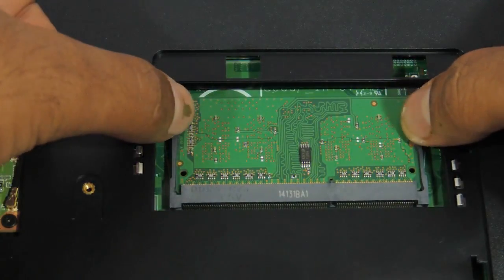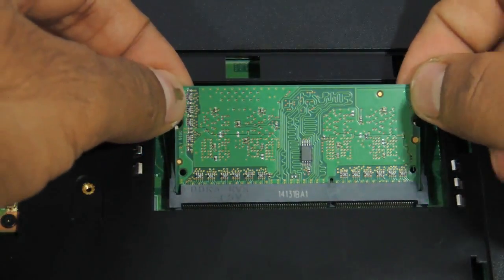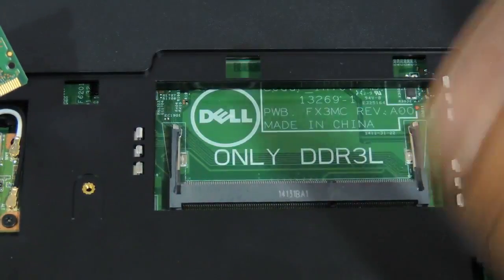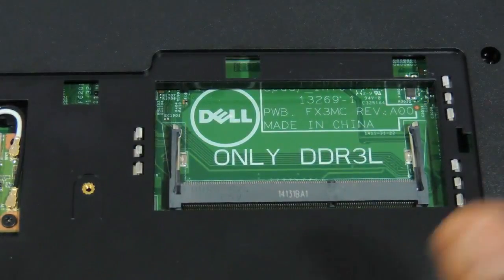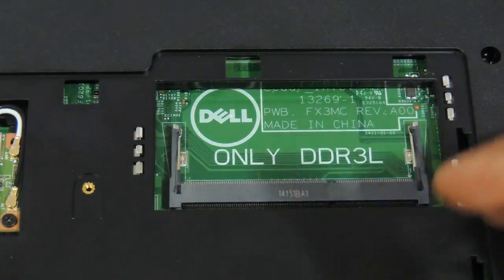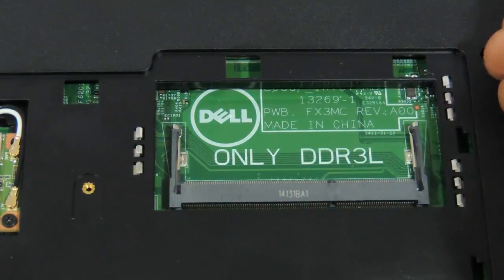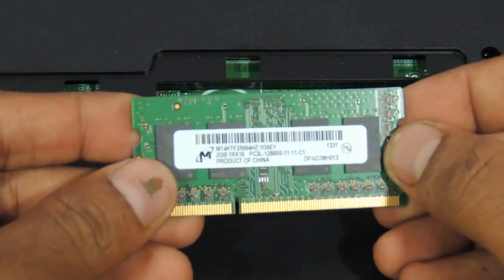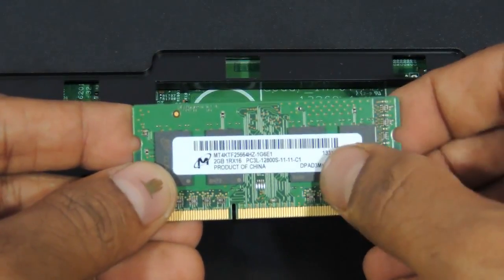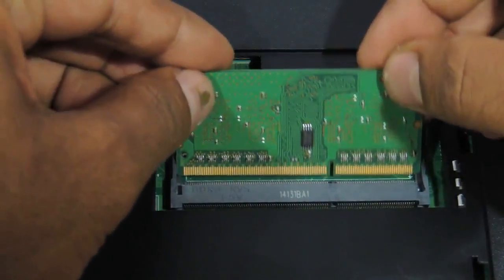Use both your fingers to remove the two notches and remove the RAM. As you can see, this Dell 3542 has only one slot — it does not have two slots. So you need to use 2, 4, or 8 GB RAM. You cannot go beyond 8 GB. Please note it has to be a DDR3L 1600 MHz RAM. Take a similar RAM and just upgrade it.